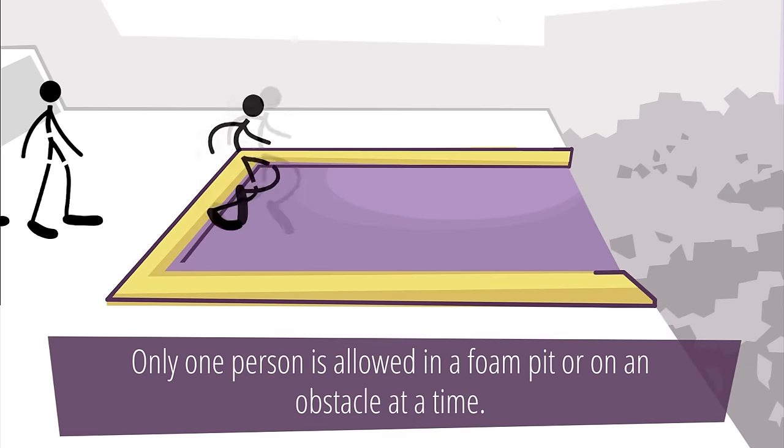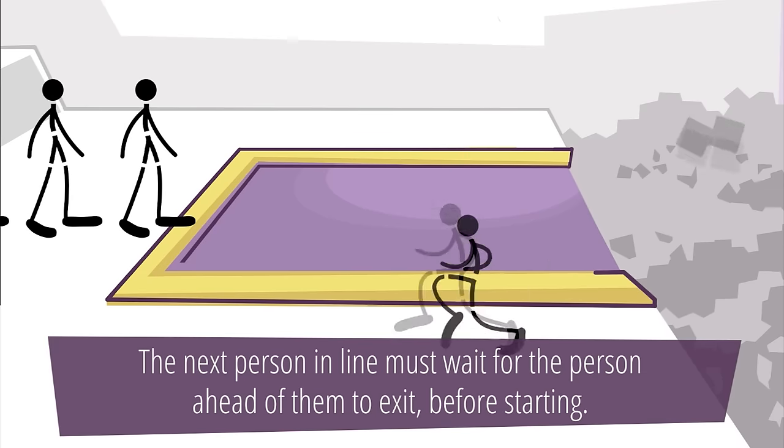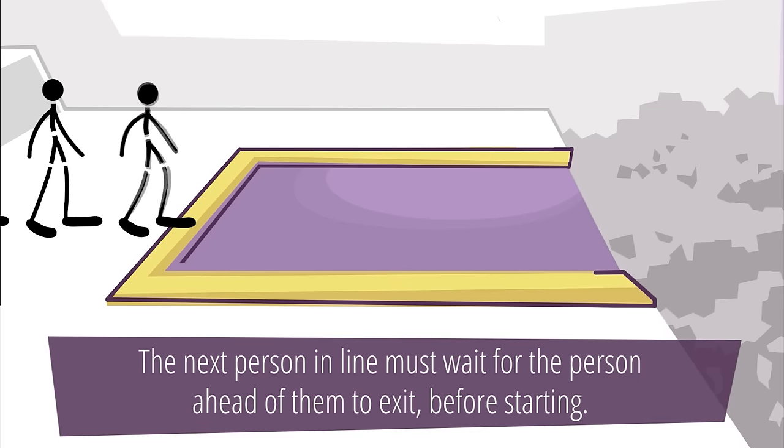Only one person is allowed in a foam pit or on an obstacle at a time. The next person in line must wait for the person ahead of them to exit before starting.